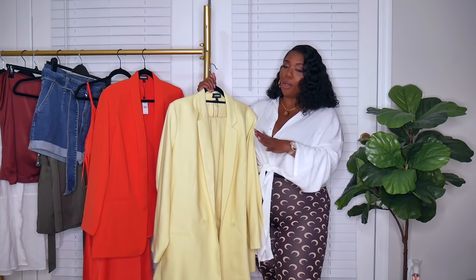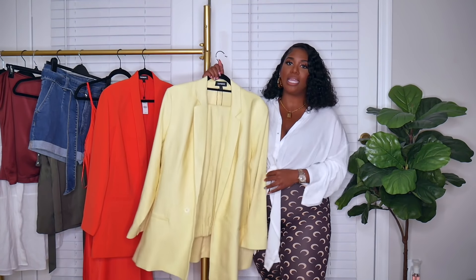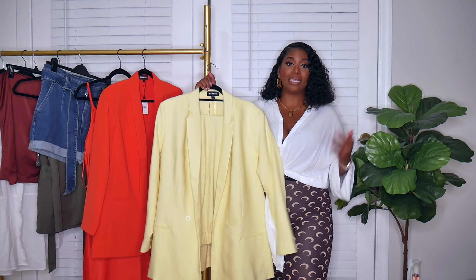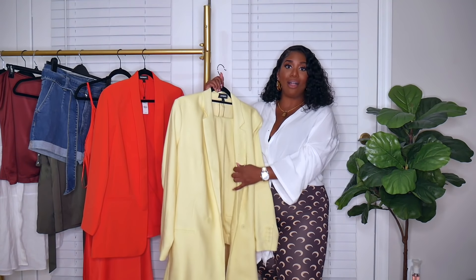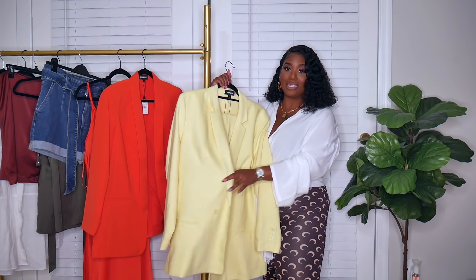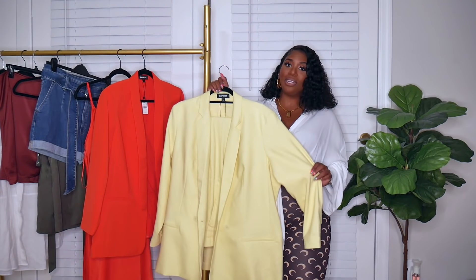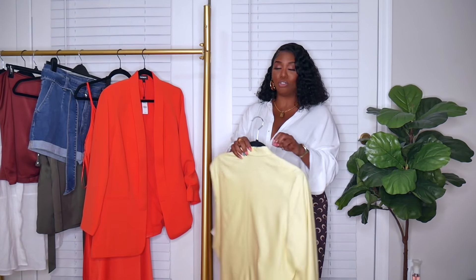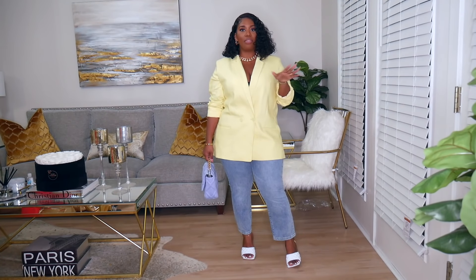One thing I hate is that I got this in a size extra large and it is too big. The blazer I can make work because I do like an oversized blazer, but the pants are so large. I'm just going to style up the blazer. It is double breasted — if it's not double breasted, I don't want it. So make sure you add that third piece in your wardrobe, whether it be a blazer, an over shirt, or some type of accessory — that will really elevate your look.